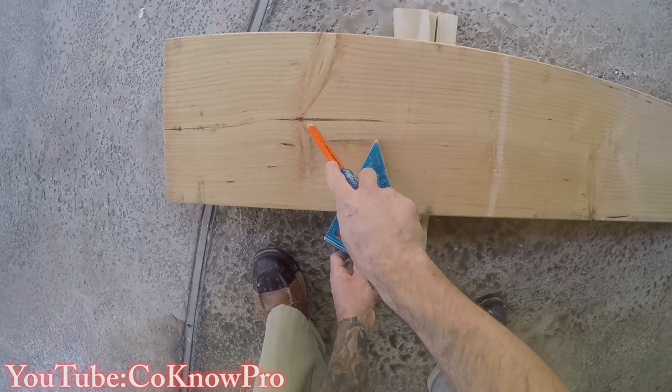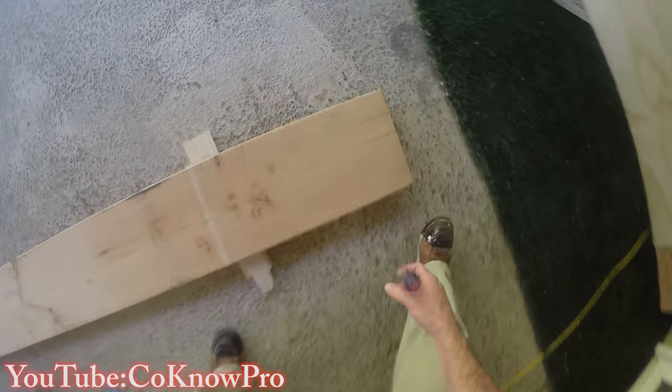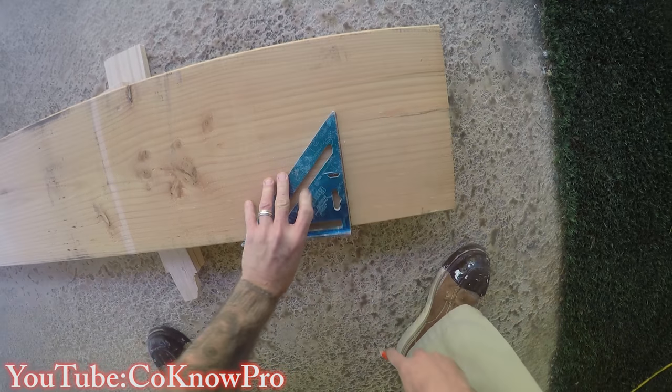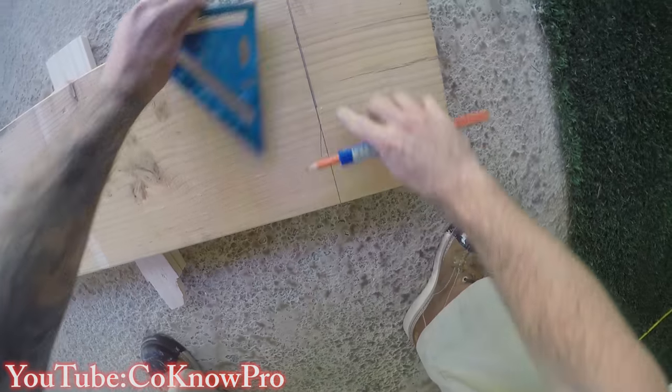Here I'm inspecting the doug fir. There's a crack in the grain, which is very common when you get these two-by-twelve boards. This side the crack is not as big — it's only about a six-inch crack on this side — so we'll cut that off.